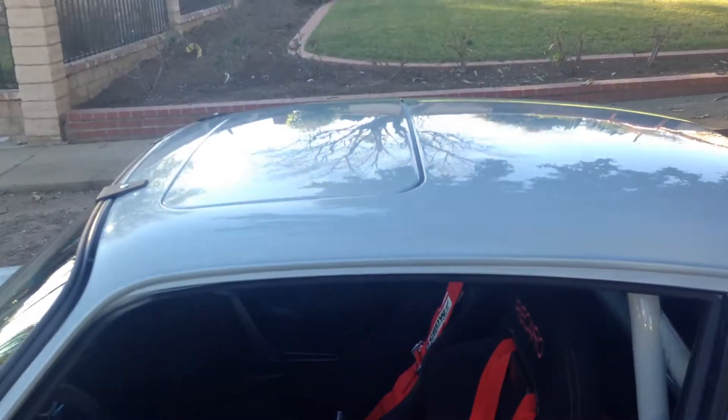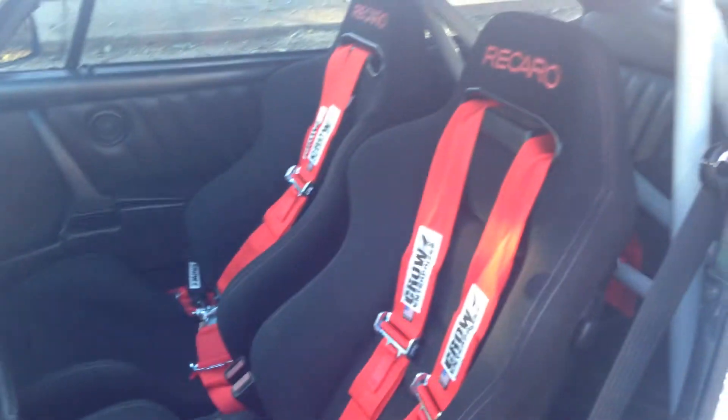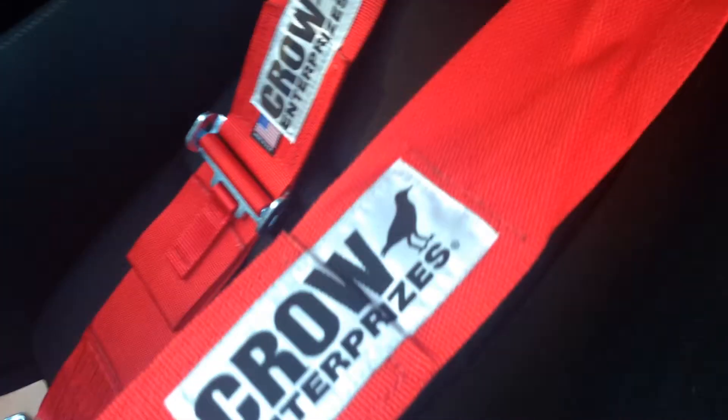You got a sunroof — it works. Power windows — they work. You got a pretty decent stereo. You got a nice pair of Recaro seats. There's a hole for the fifth opening, and these crow belts are brand new — two months old. We got a welded-in half crow bar, painted to match the body color. The headliner is still in, it looks excellent and it's black.